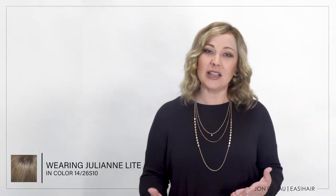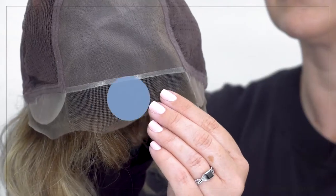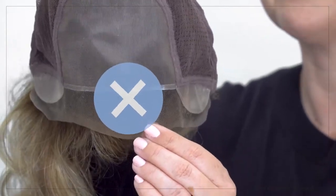Although you may be familiar with how to put on a wig, the Smart Lace Lite cap with its extended lace requires closer attention to make sure you do not damage the lace front by pulling or stretching. All you need to know is to never pull from the lace front when applying or adjusting your wig.